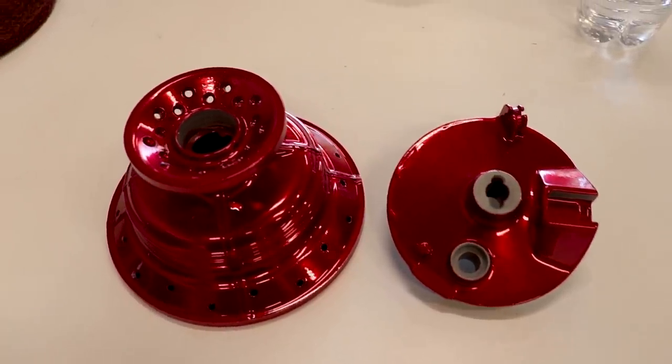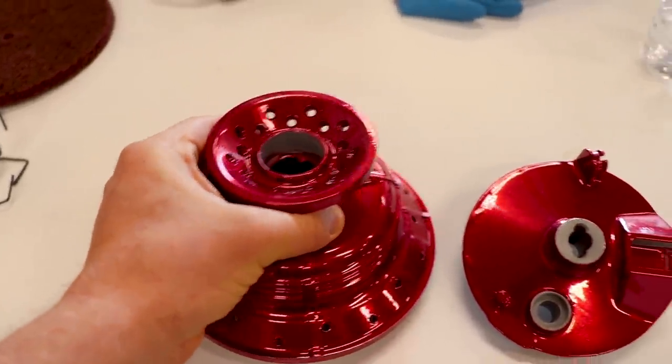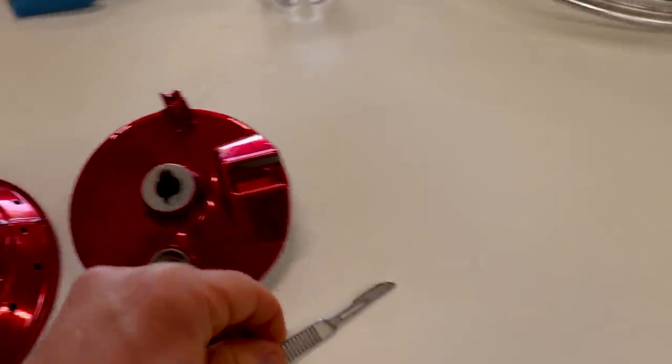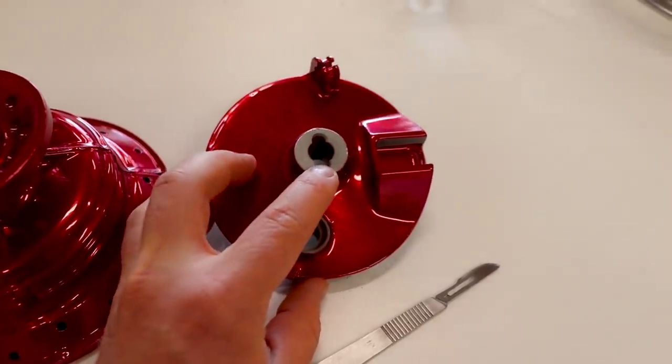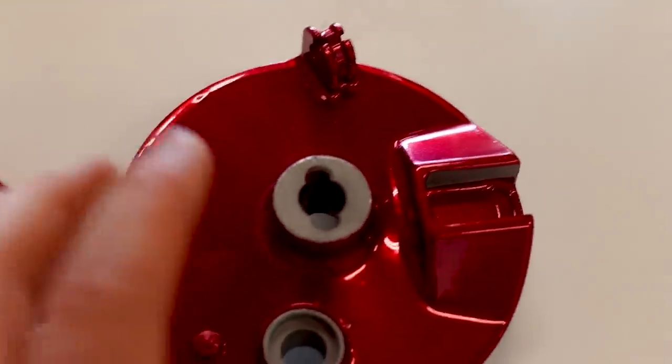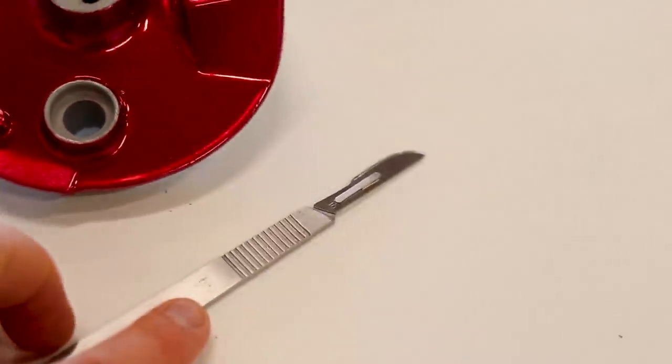So I've got the front hub all finished up. Peeled all the masking tape off and cleaned up all of these edges with the scalpel. So if you have powder that gets behind some of the tape or in areas where you don't want it, you can just trim all that up with the scalpel.